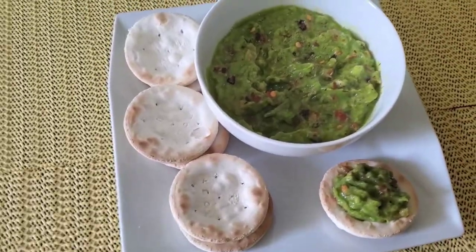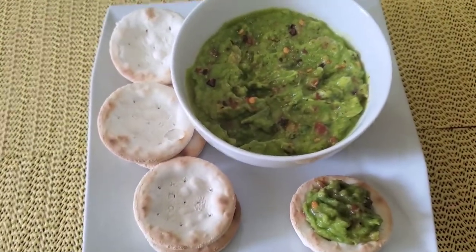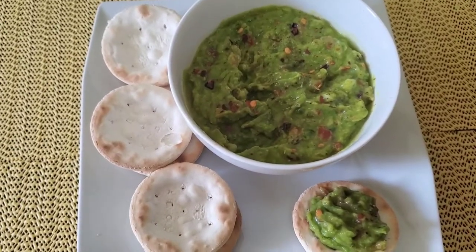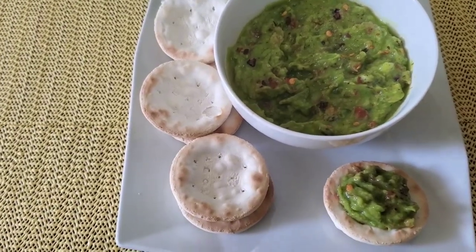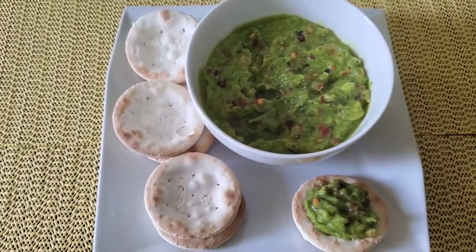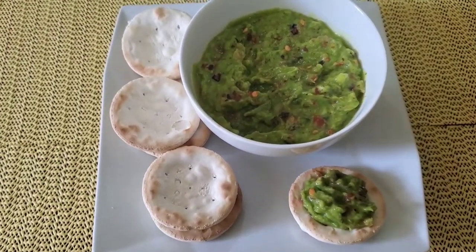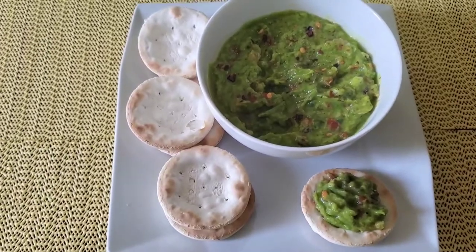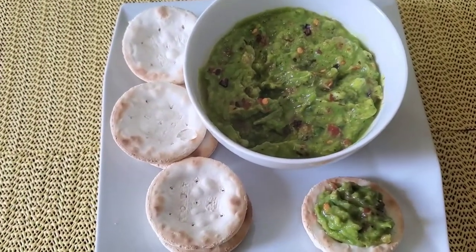Here we have our finished product, and of course being Jamaican, there is no better thing to serve the guacamole with than some Excelsior water crackers. You could also plate this with some breadfruit, scones, or plantain chips — you choose, whatever it is you want to serve your dip with. But for today we're using good old Excelsior water crackers.